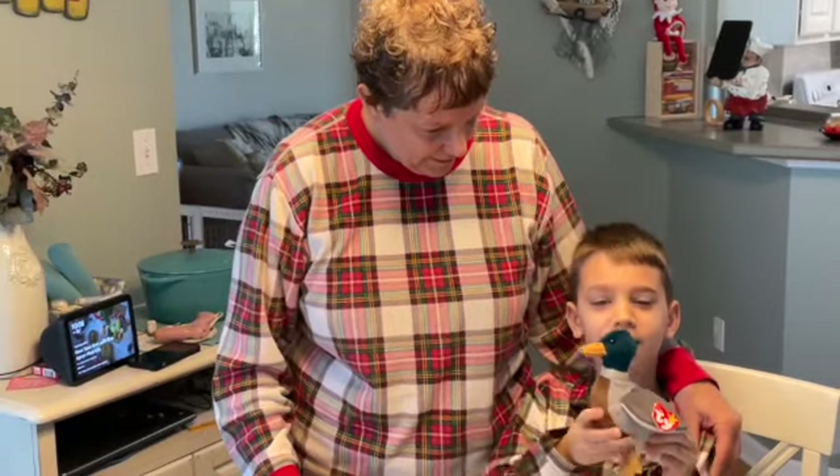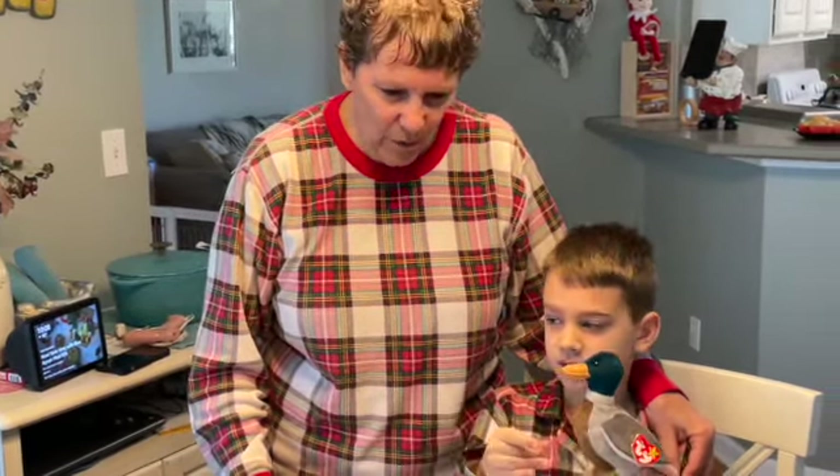Hi, welcome to Q's Kitchen! Today we have a helper — this is my grandson Sebastian. And who's this? Jake the mallard duck. So today we are going to make...